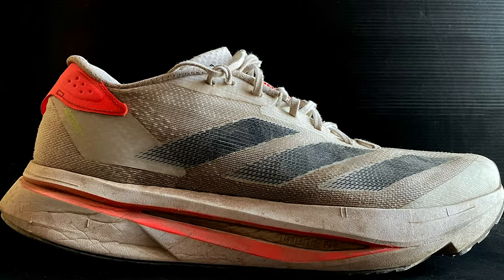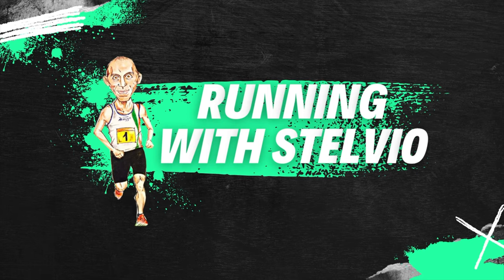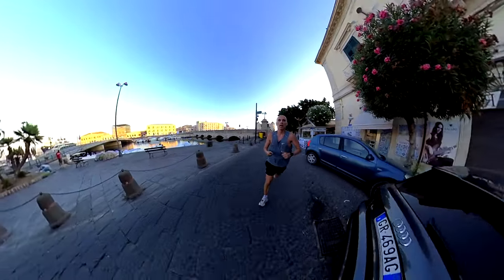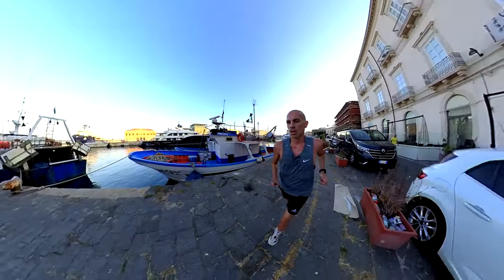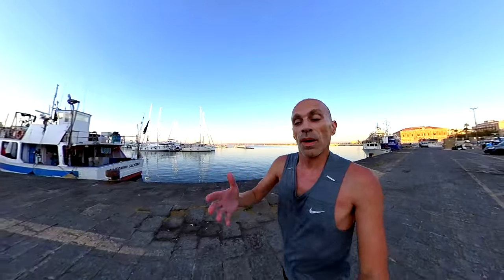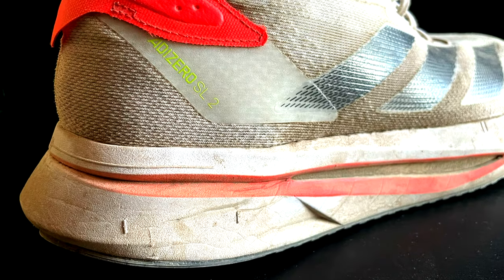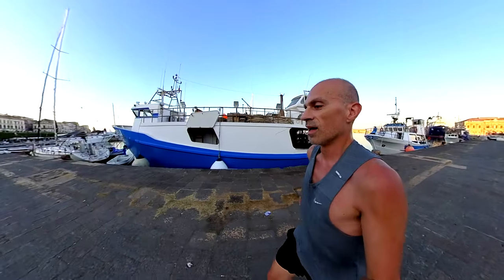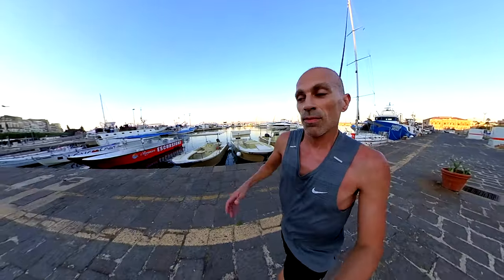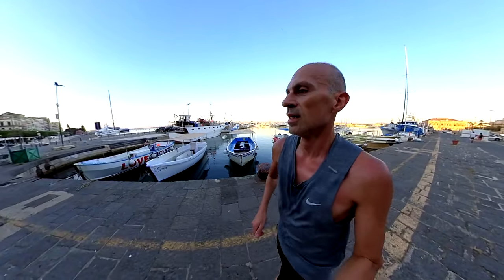It's pretty warm and humid today in Sicily, but I'm still able to give you an update on the new Adidas Adizero SL version 2. Welcome back to the channel — this is the debut review of the Adizero SL version 2 after 100 miles. Let's start as usual by checking the condition of the outsole, then the midsole and the upper, and then I'll give you my conclusion about this new version.